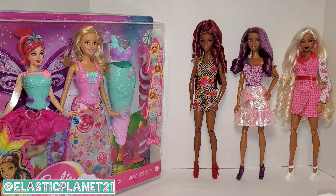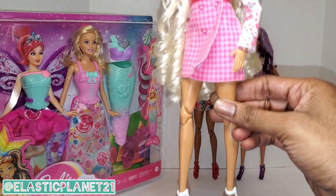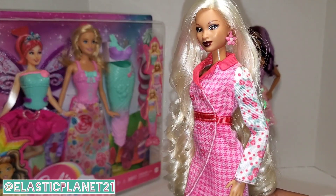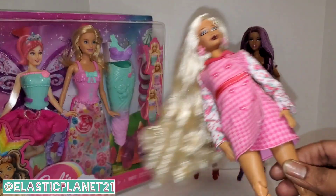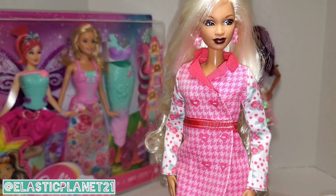Before we change them into the Dreamtopia outfits, tell us in the comments what you think about their original looks. Our first model looks beautiful in this pink outfit — really cute. She's smizing, like Tyra Banks, smiling with her eyes. Her lips are just slightly extended but you don't see her teeth. Very subtle — I love it.